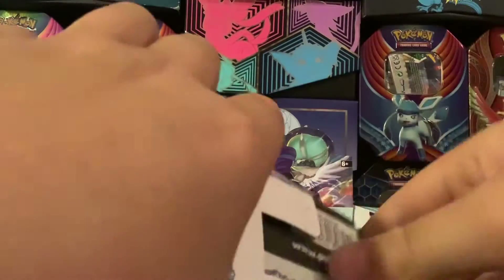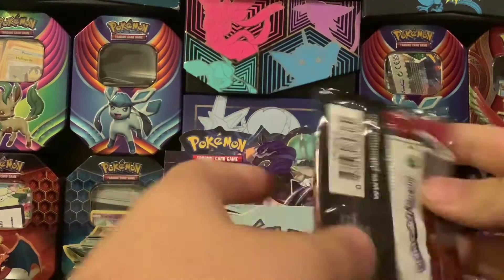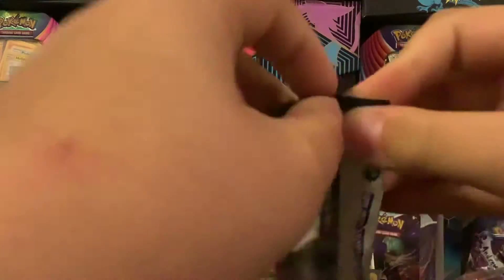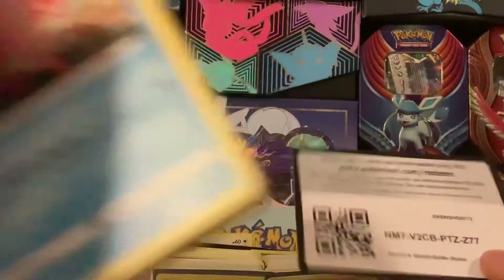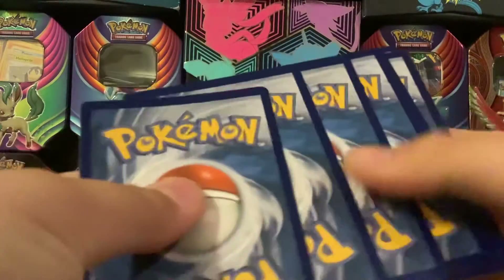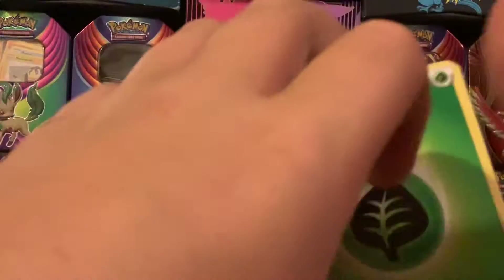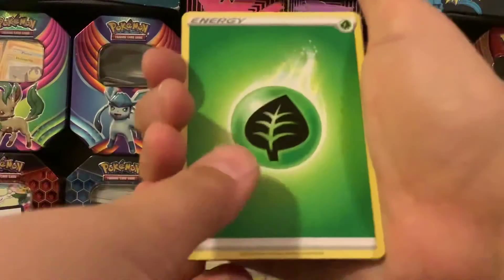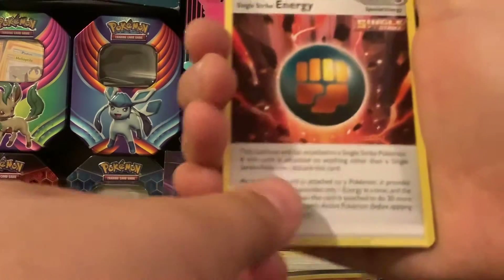One pack, so let's just get straight into it. We got Urshifu. Here's your code card — from the front to the back we have Leaf Energy and Single Strike Energy.